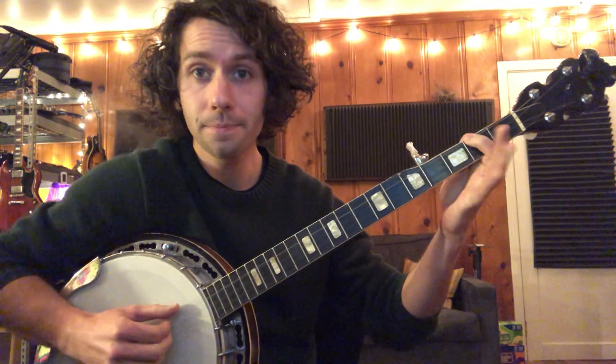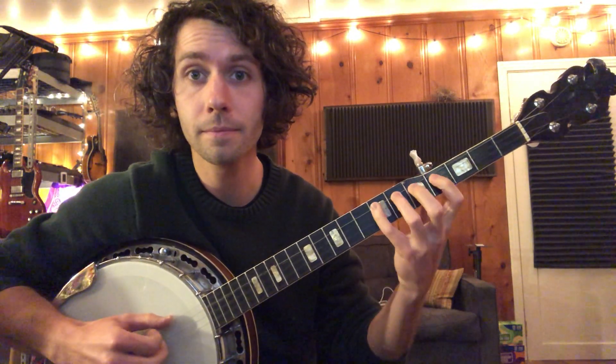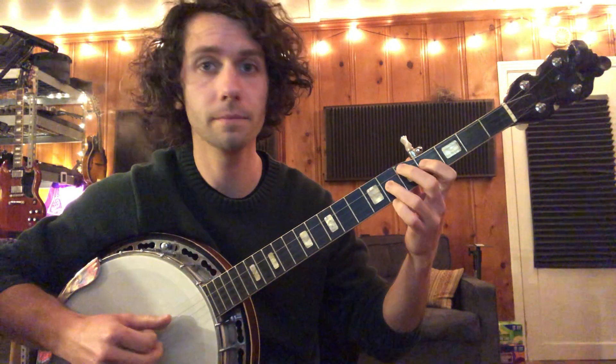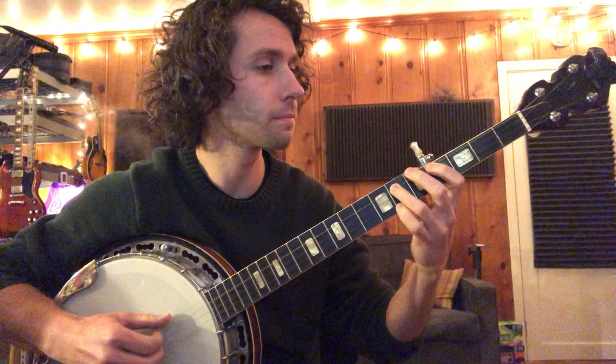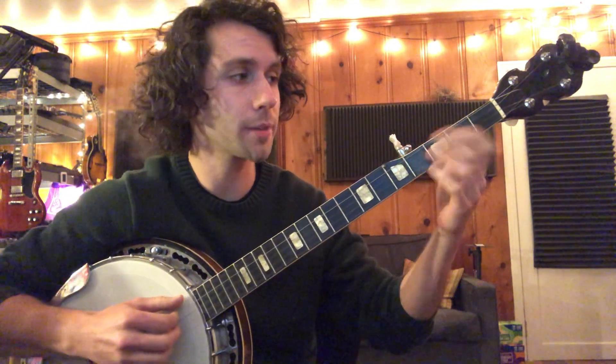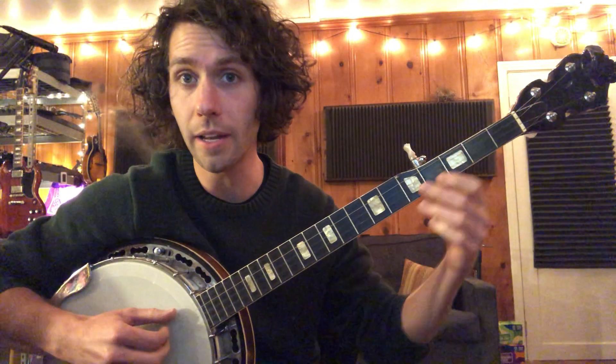E major sliding scale. The focus isn't necessarily on the right hand at this point — it's the left hand, just to get the fingering down.